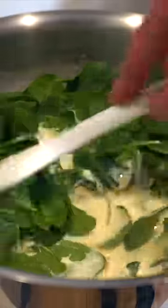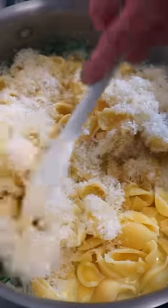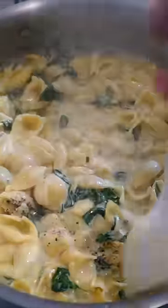Add in 120 grams of baby spinach, mix to combine and cook for one minute until nicely wilted, then transfer the pasta straight from the water into the sauce. Add in 60 grams of grana padano cheese, mix to combine and continue cooking for one minute, checking seasoning levels.